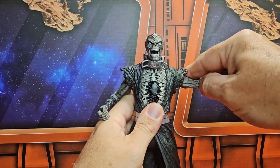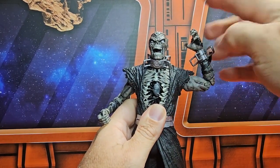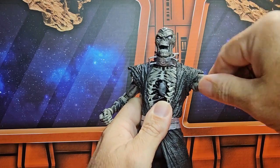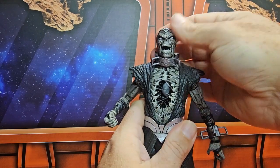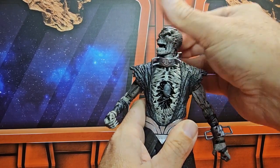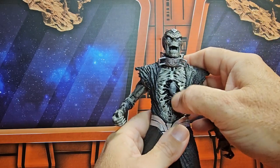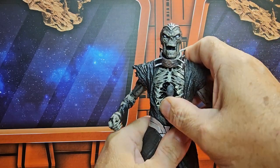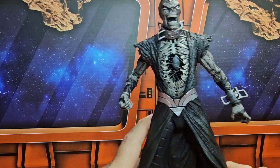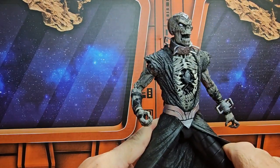Necron can do a nice T-pose, bicep swivel, double bend in the elbow, wrist on a peg hinge, just like the normal-sized DC figures. He has this collar on but he can look down, up, right, and left. The mouth does not move unfortunately. His chest is exposed so there's no ab crunch, but it does a little bit of rotation.